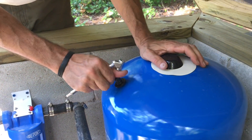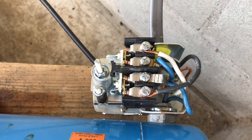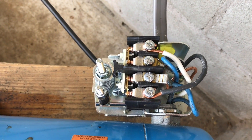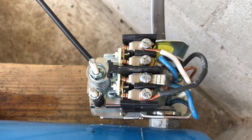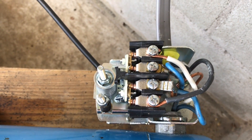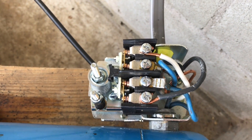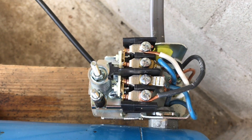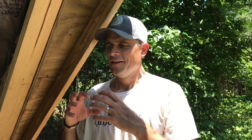We're going to go turn on the breaker and test it, see if it works. Hopefully we have no more short cycling. As you can see, it works — it's up and running and it's not short cycling anymore.